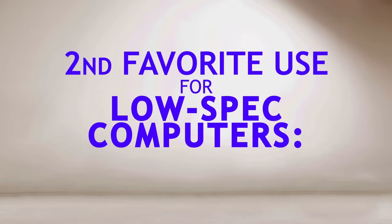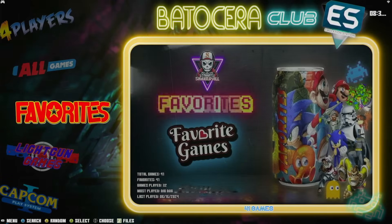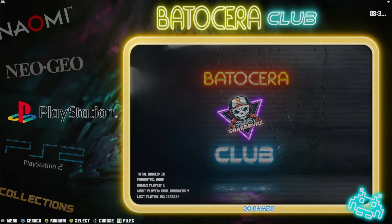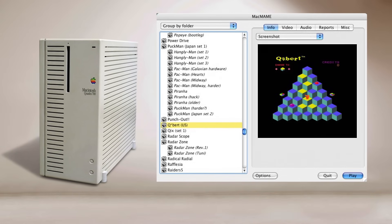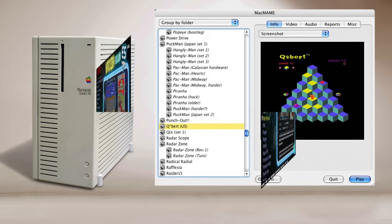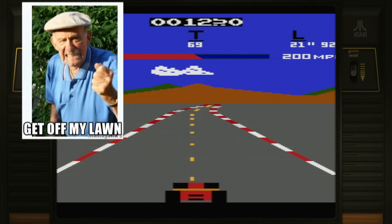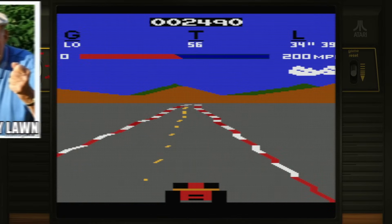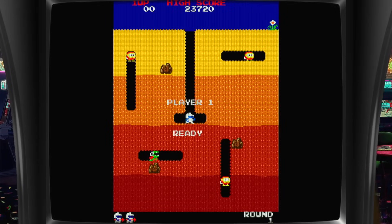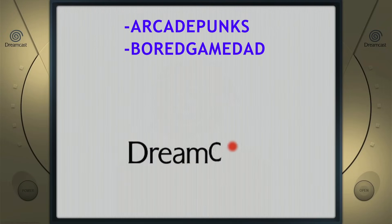Next up: retro gaming with Batocera or RetroPie. One of the great things you can do with one of these cheap PCs is turn it into a retro gaming powerhouse. I remember being blown away by arcade emulation through MAME on my Mac Quadra way back in the early 90s, but video game emulation has come a long way since then, and running on Linux it's just fantastic. You can find pre-configured images that you can download and install on a hard drive or SSD and be up and running with a slew of console and arcade games in no time. Do a Google search for Board Game Dad and Arcade Punks and you'll see what I mean.